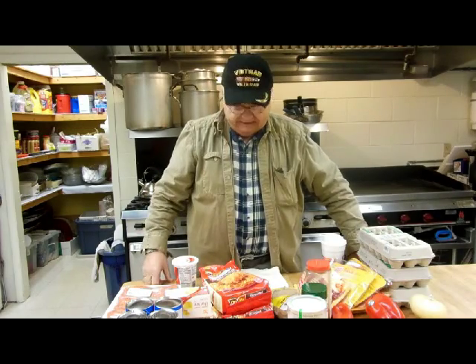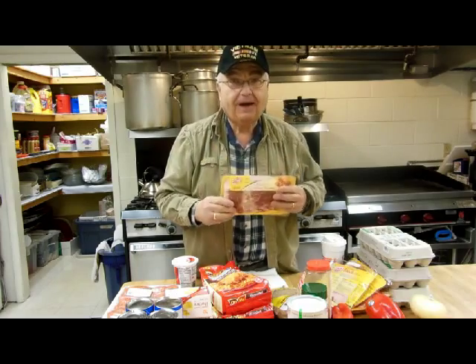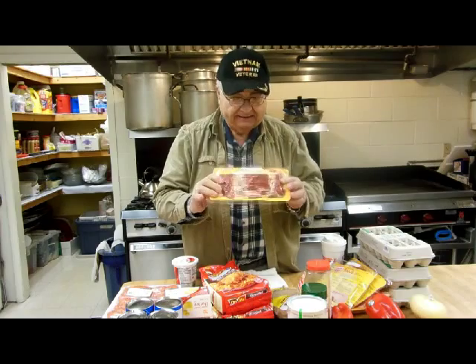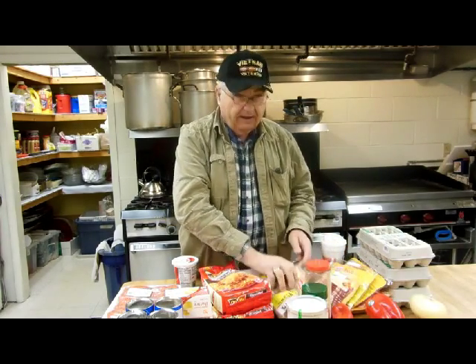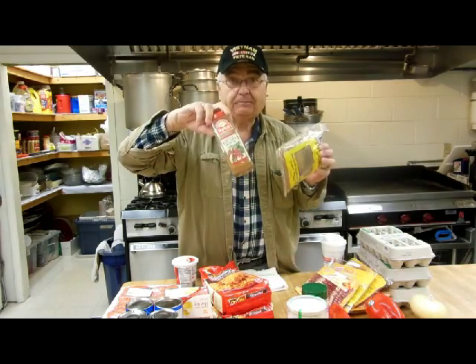The interesting thing we're going to try this morning is a different twist on — guess what — bacon. We're going to do what they call Millionaire's Bacon. What that entails is brown sugar and cayenne pepper.